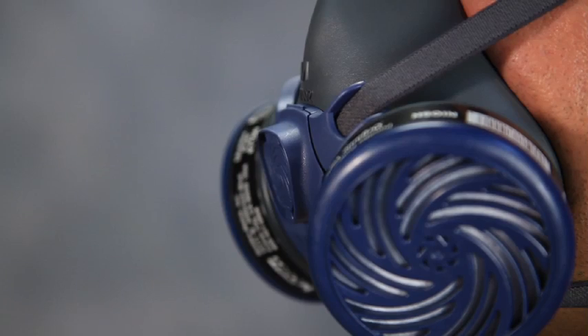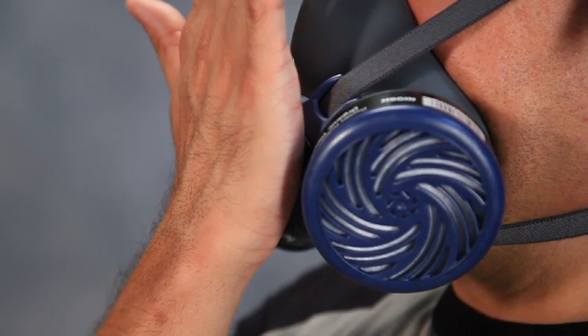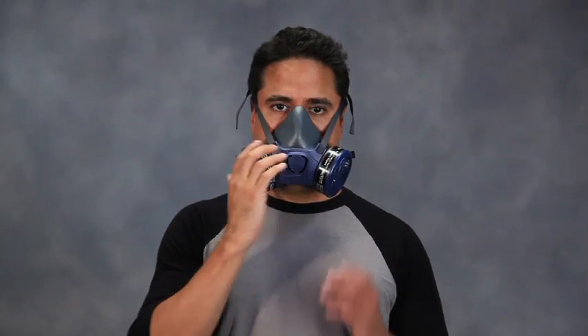To perform a positive pressure seal check, gently and without excessive pressure, cover the exhalation valve. Do not press against it hard enough to push the face piece more tightly against your face, and exhale gently to create a slight positive pressure. If air leakage is detected, readjust the position of the face piece and the tension of both head straps and repeat the seal check until leakage is eliminated.